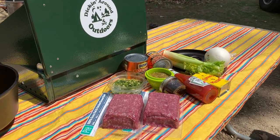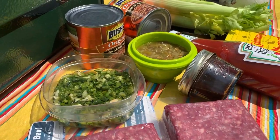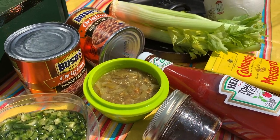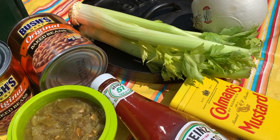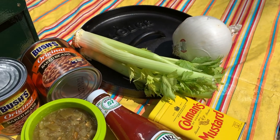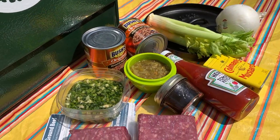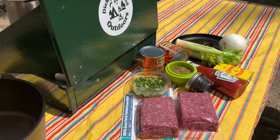We're going to use lean hamburger, green pepper, a patch of green chilies, baked beans, brown sugar with Worcestershire sauce, ketchup, celery, an onion, and dry mustard. Now, out of all those ingredients, the only one that really needs to be refrigerated is the hamburger. We're going to cook it all up today in a 10-inch Lodge deep Dutch oven.